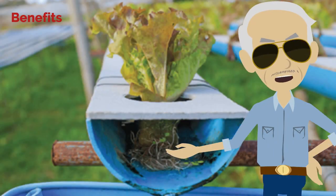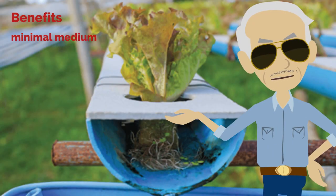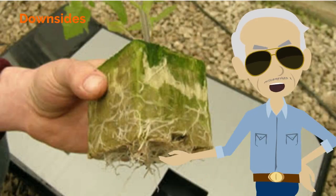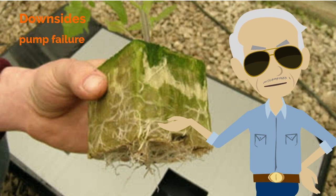Benefits of nutrient film technology: requires minimal growing medium, and recycling means less waste. Downsides of nutrient film technique: any form of pump failure can completely damage your crop, and roots can grow and block channels.